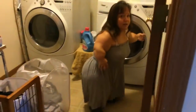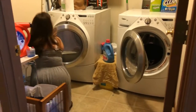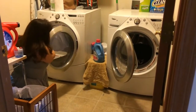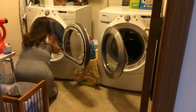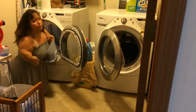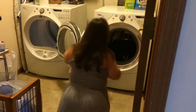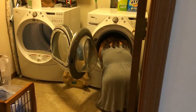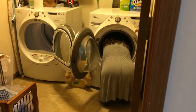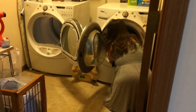I already have a load in the washer so I need to get that out. It is kind of difficult because for some reason, when the people who lived here before me put these in, they put the dryer on the right side — it's not very smart. I have to maneuver around these doors.